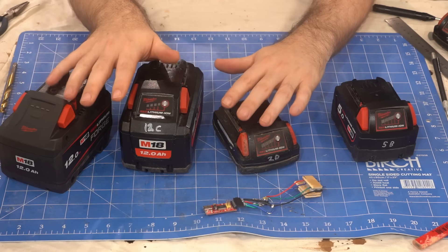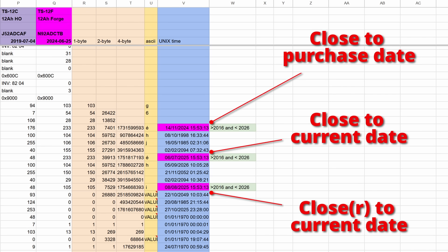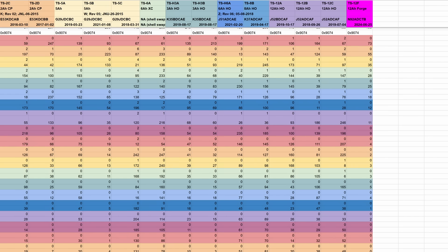4 byte words can be displayed as a date known as Unix time, and anything close to the age of the battery is a good candidate to be a date register. For a good chunk of the data, we see alternating rows of small and large numbers, and we can be fairly confident that they are 2 byte words.